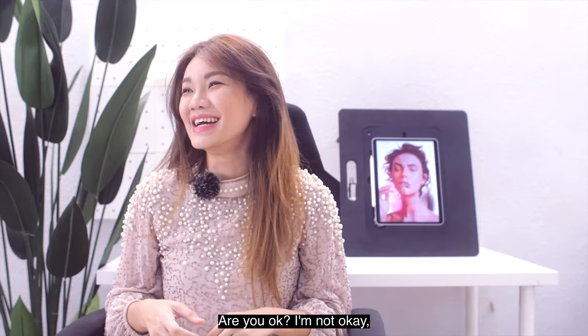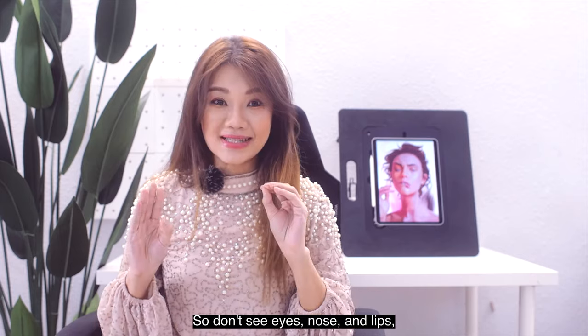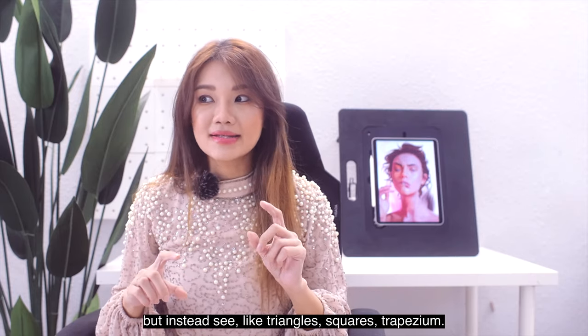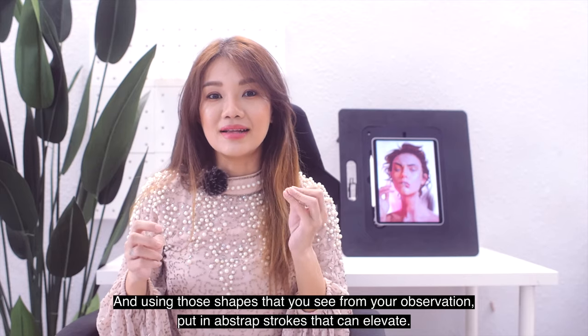Now let's try the abstract strokes. Look at your face in terms of shapes instead of features — don't see eyes, nose, and lips; instead see triangles, squares, trapezoids. Using those shapes from your observation, put in abstract strokes.